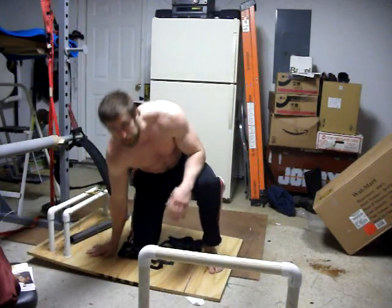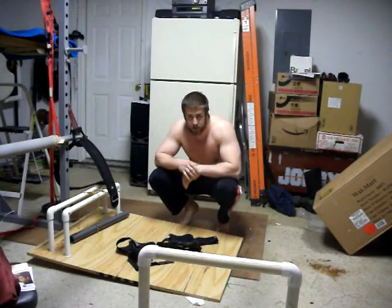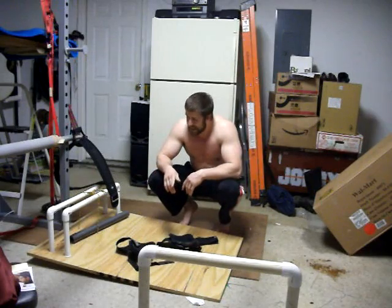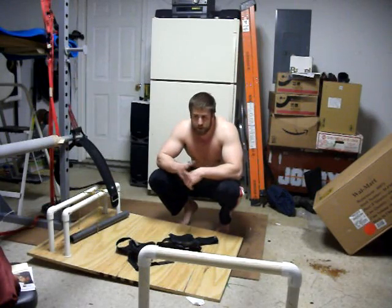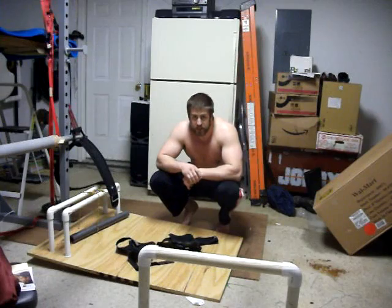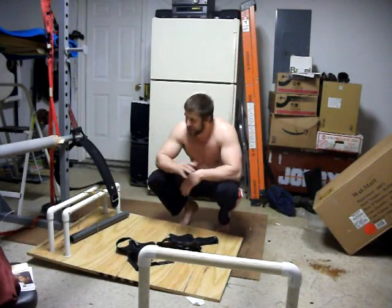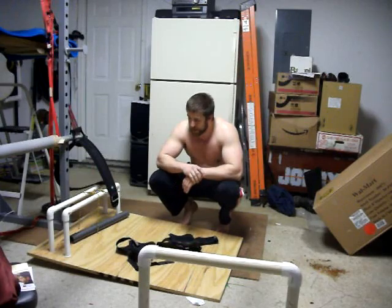Those are two really useful exercises that a lot of people have a tough time finding a place to do. This whole setup doesn't even cost 40 bucks and gives you access to a couple of the best exercises around: the natural glute ham raises, natural leg curls, and the body levers. So for those of you who wondered how I was doing this — especially those on the gymnastics body forum who read that post — now you know. For everybody who follows my YouTube channel, I hope you guys enjoy it. It's a really simple piece of equipment to make.